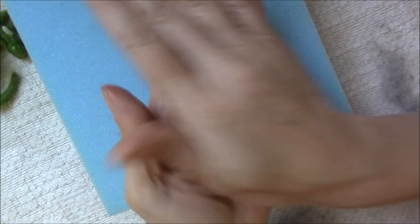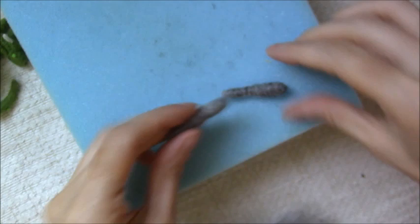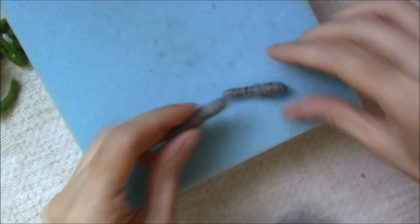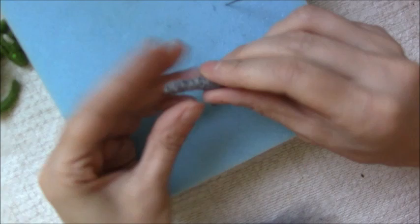I'm going to roll the back legs firmly between the palms of my hands - that's one, and that's two. You should have two legs fairly similar. If one's a little thicker it doesn't matter - you can just felt them in a bit more to compact the fibres down, like so.